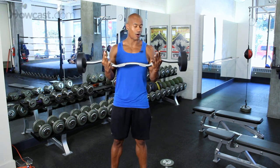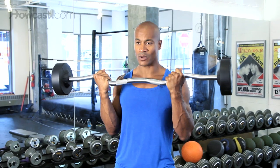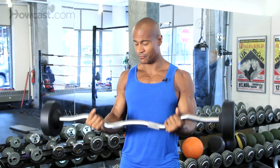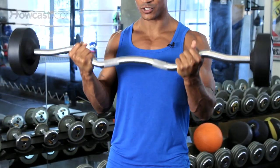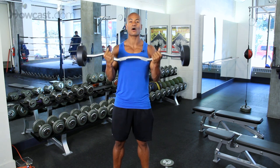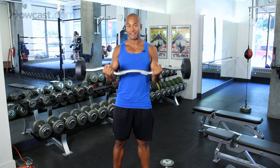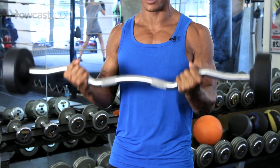I'm going to start off initially with our curl bar — this is just a 50-pound bar. What I'm going to do is allow full extension down to the bottom, complete curl to the top, slow down to the bottom, complete curl to the top. Our goal is going to be 12 reps of this.